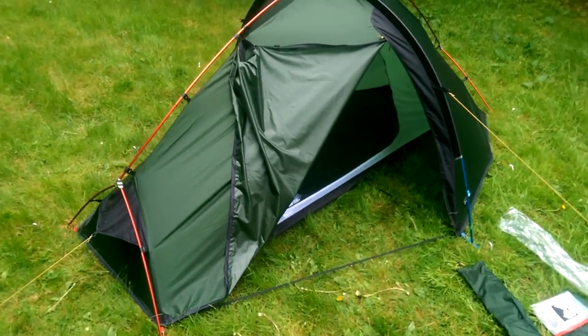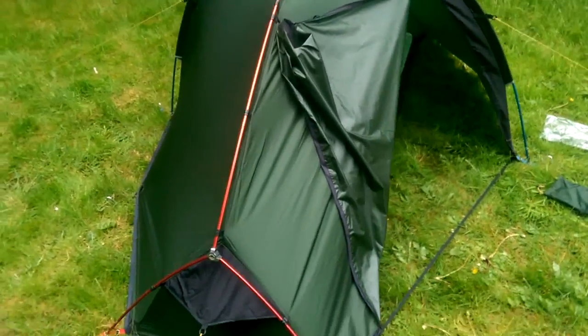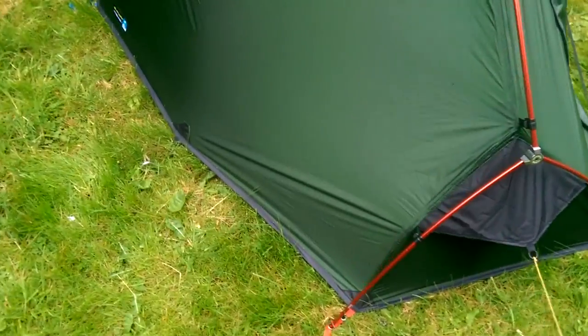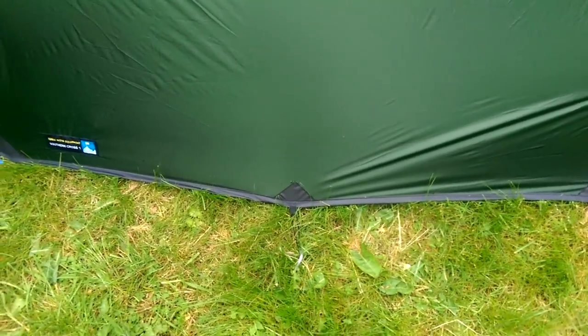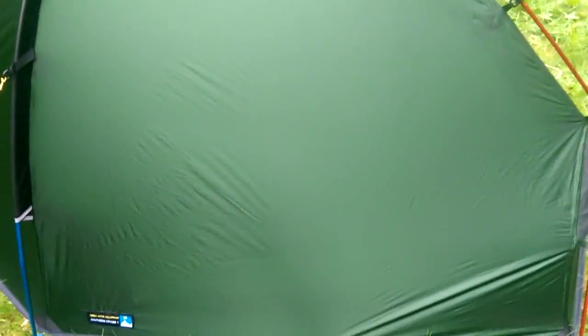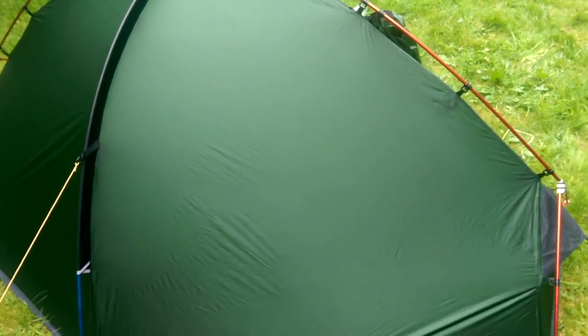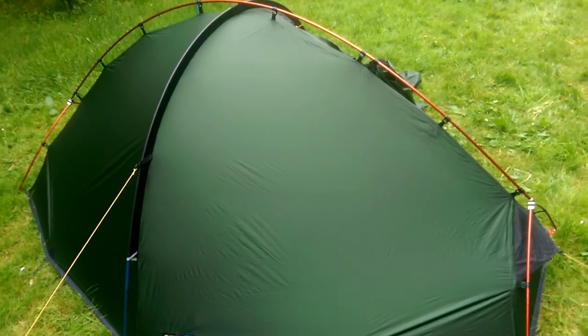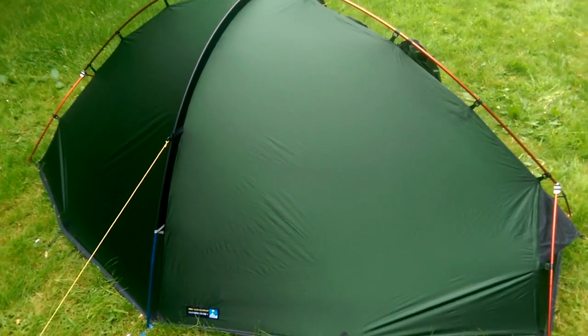So I've opted for this one. As you can see, the exoskeleton on the outside gives you a much tauter pitch, and they've supplemented that with some additional pegging points to try and avoid too much flapping — because that's quite a large area of nylon there, so it might be a wee bit sensitive to the direction of the wind. We'll see how it goes.